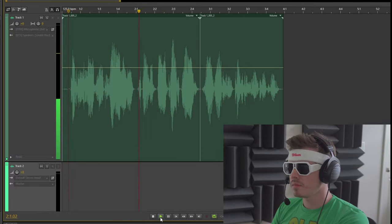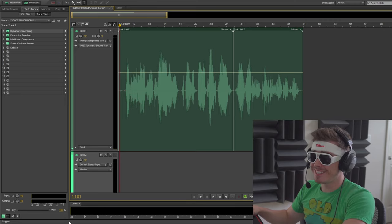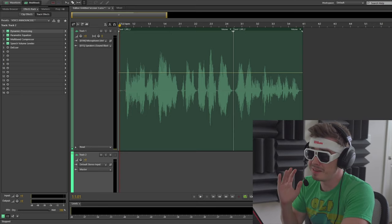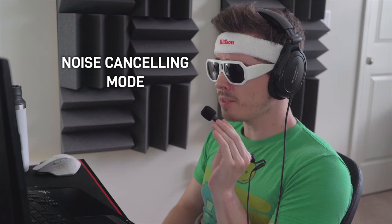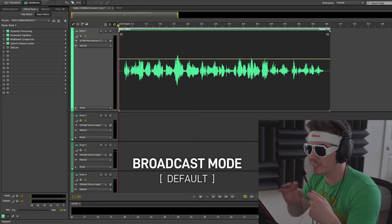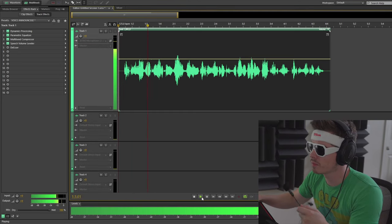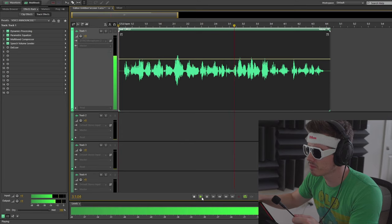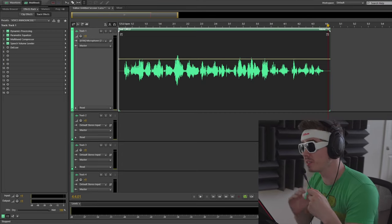Testing the ModMic Wireless in standard broadcast mode — that's actually not bad, that's surprisingly good. A little crunchy on the high ends, not perfect but not bad at all for a headset mic. Testing the wired version in standard mode and then with noise cancelling enabled. Running the wired version through Audition with the same audio effects — not bad, actually pretty good. I wouldn't say it's quite as sharp as the wireless one but still perfectly usable. They're both good and you're gonna get something good regardless of which one you choose.